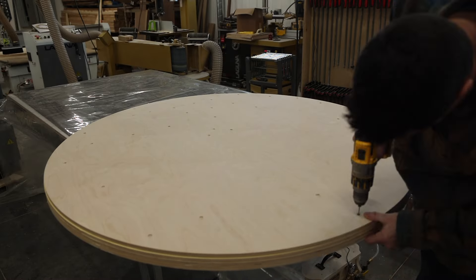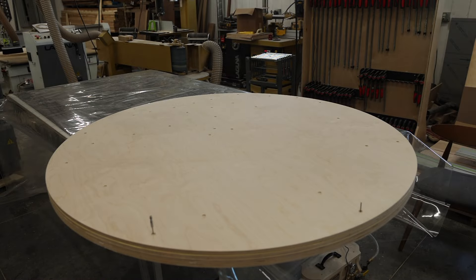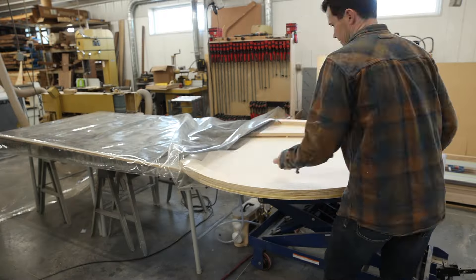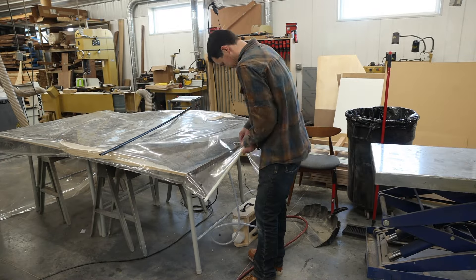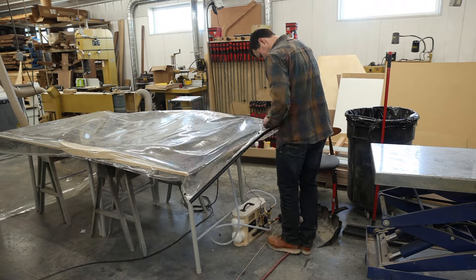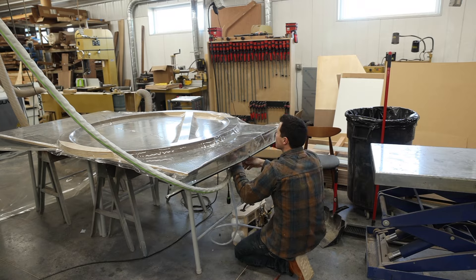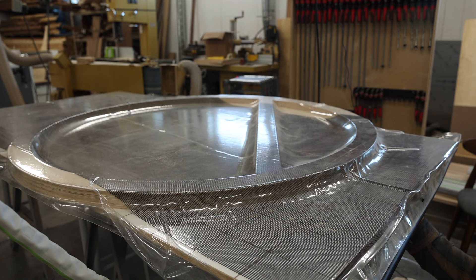I'm just running glue on layers of plywood — this is the backer board I was talking about. While everything is still wet, I'm going to load it into the vacuum bag and suck out all the air, providing an even amount of pressure over the entire piece. It's something that clamps can't accomplish as easily or as effectively as a vacuum bag. You can see here, it just sucks it down super tight.